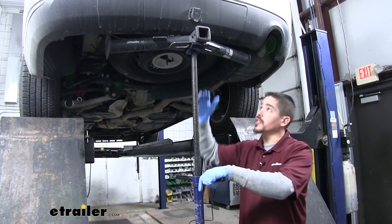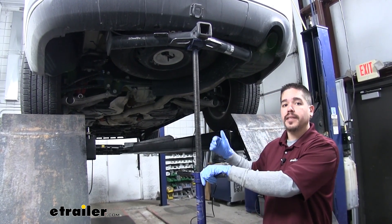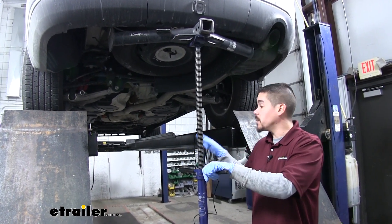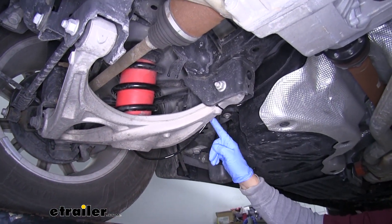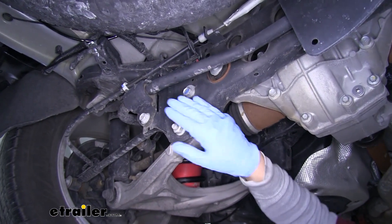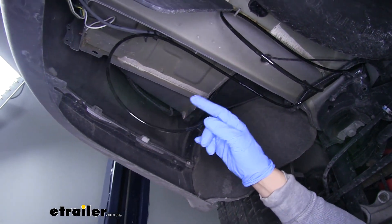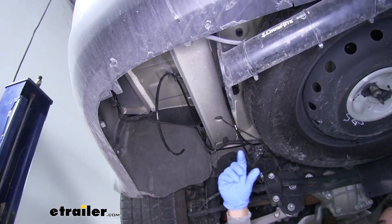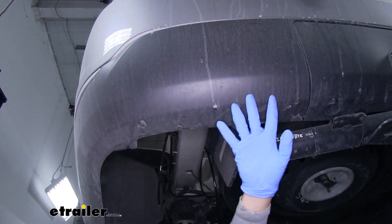Now that we have both bags in place, we're going to lower the rear end back down so the suspension's not hanging and we can start routing our airlines. Whenever you are routing your airlines, make sure you stay away from any moving parts or any excessive heat that may damage the airline. Both our airlines came from the bottom, we wrapped up going back up the lower control arm, went over our rear axle, coming to the outside edge, and we routed them to the back. Be careful and mindful of which line is which — we have our passenger one over here and our driver one over here. We're going to be mounting our airline fittings to the back of the bumper in this area.